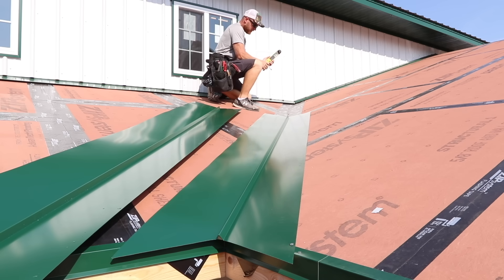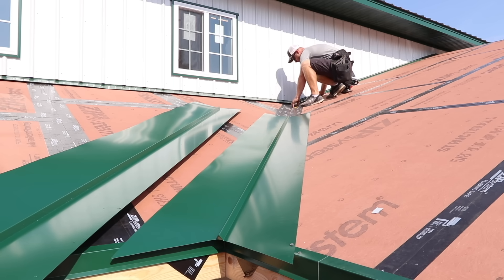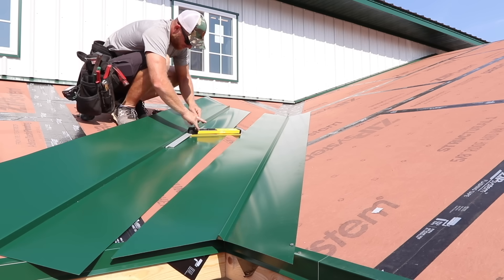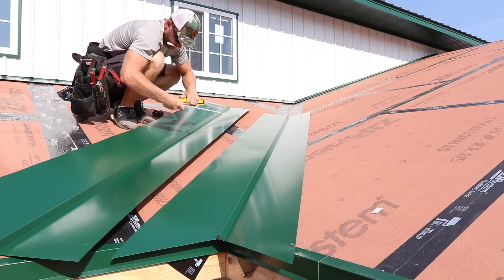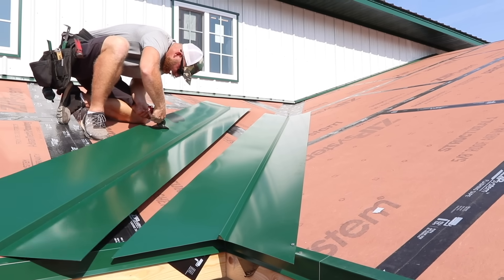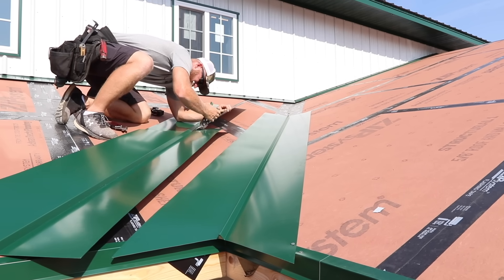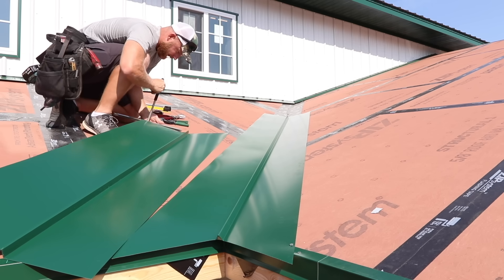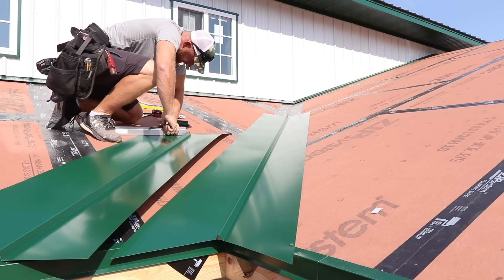Now that I've got that bottom piece of W-valley where I want it, I need to get my measurement for the second piece. I'm using the Stabila Tech level — it's basically a big protractor with a digital readout so you can set it to the exact angle you want. I already knew what they were supposed to be but used it just to double check. Now I'm going to cut where it's going to slip up underneath those connection trims, and you got to give yourself a dam so that any wind-driven rain doesn't work its way up the valley and get into your connection.